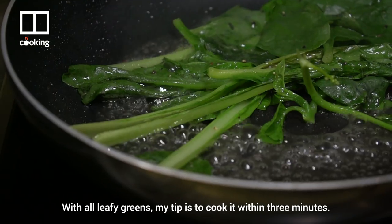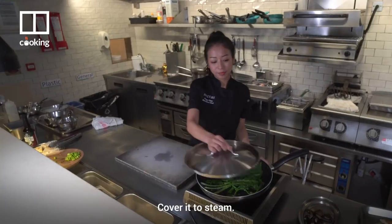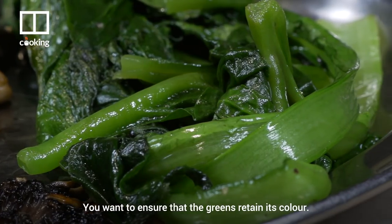With all leafy greens, my tip is to cook it within three minutes. Cover it to steam. You want to ensure that the greens retain their color.